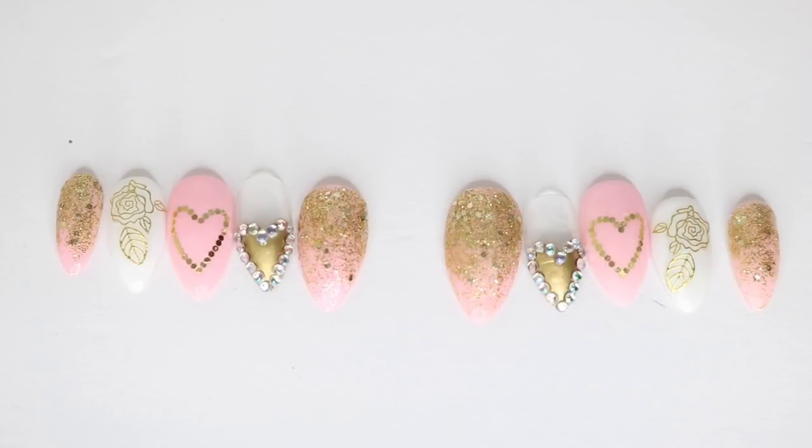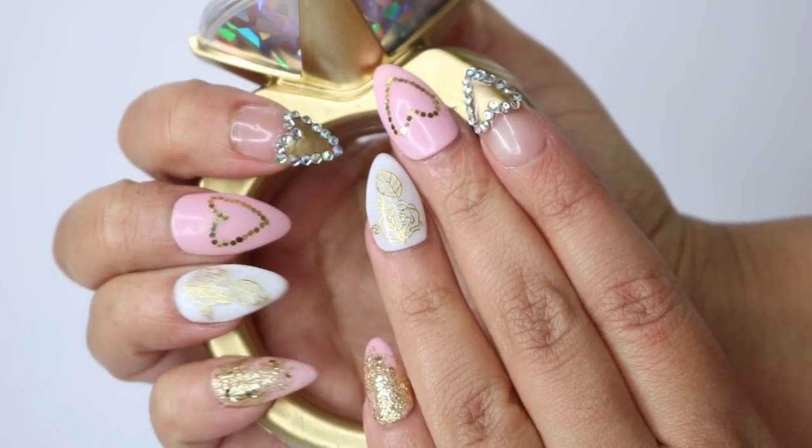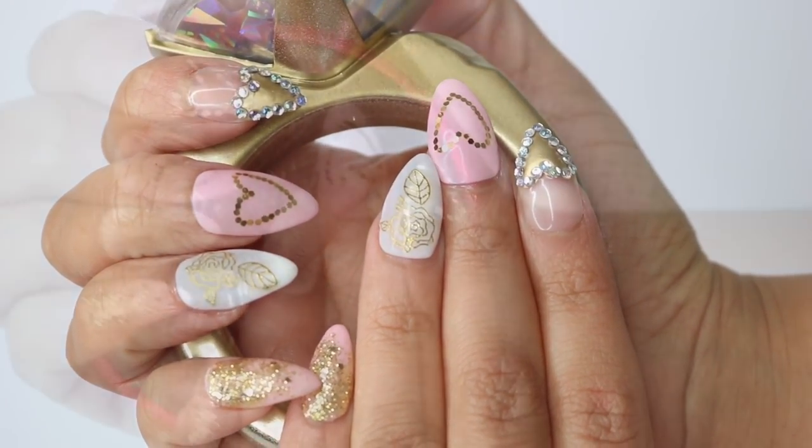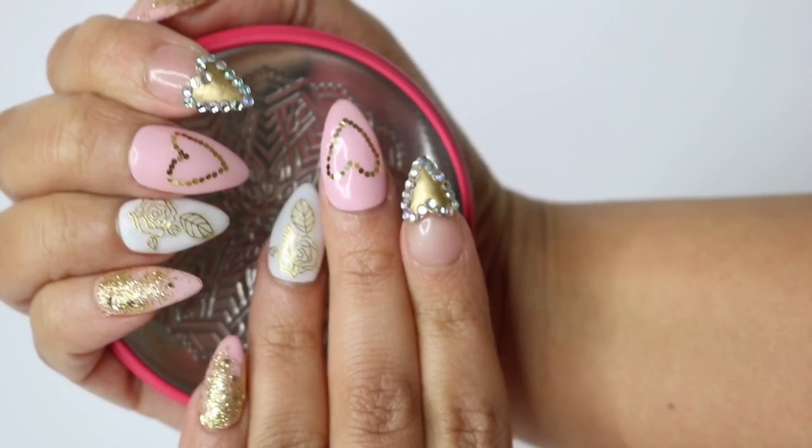Wipe them down and bam, you have a beautiful set of Valentine's themed nails! I really hope that you enjoyed this video. Please let me know in the comment section what kind of nail looks you'd want to see, and thank you so so much for watching. Till next time!